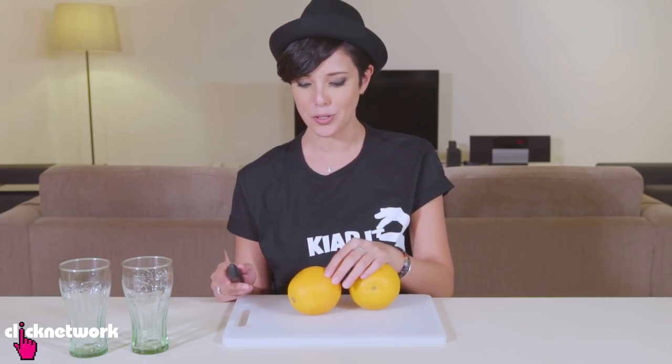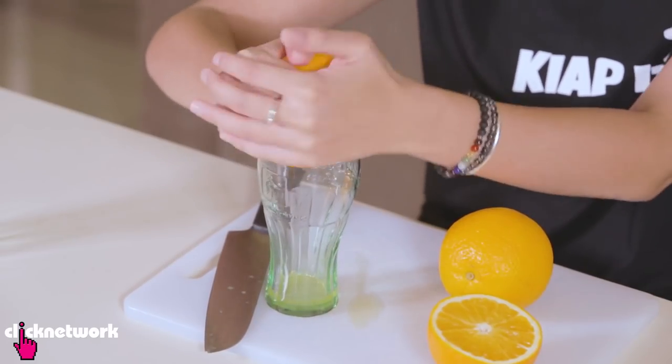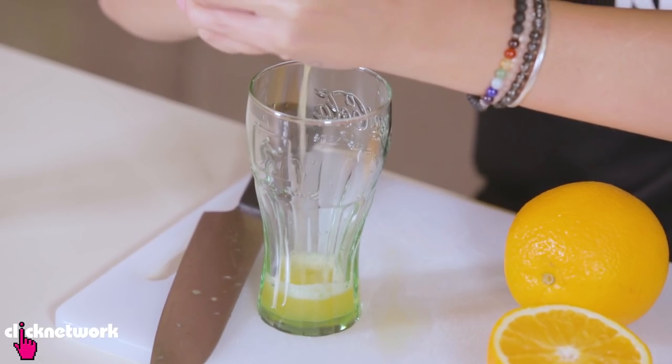Usually people will juice their oranges like this — they'll cut it in half and then when you juice it, you get about this much juice. So that's one side done.